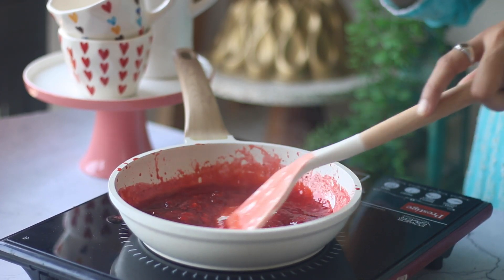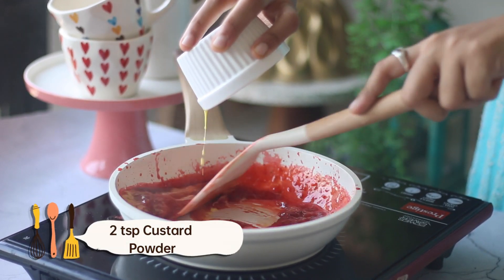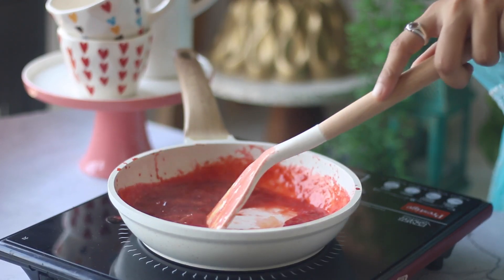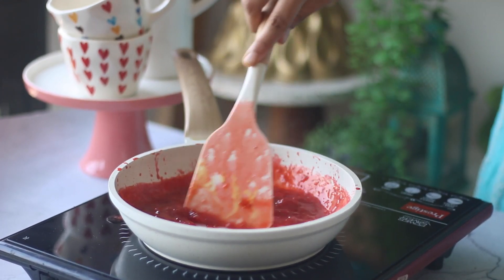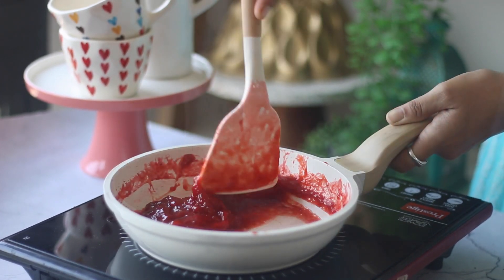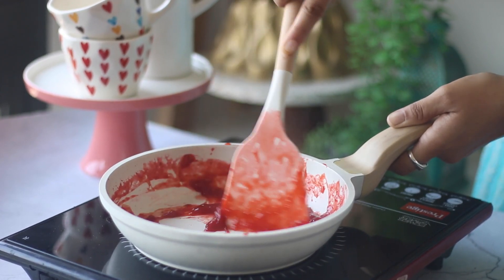In today's recipe we are making strawberry filling, so let us begin by cooking the strawberries along with sugar and lemon juice. Remember to mash the berries as you cook along. Once it starts boiling, conduct a taste test to adjust sweetness or acidity. If it is too sweet, add in a few drops of lemon juice, and if it is too acidic then add in sugar to balance out.